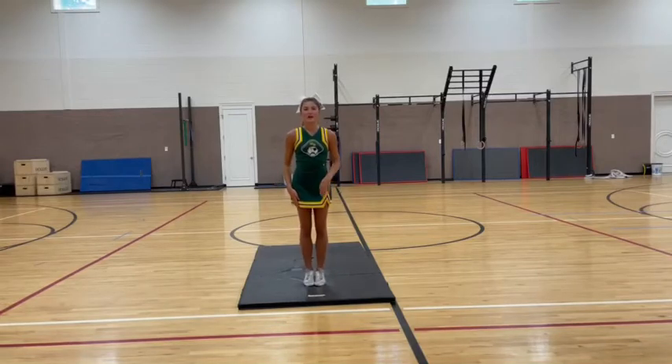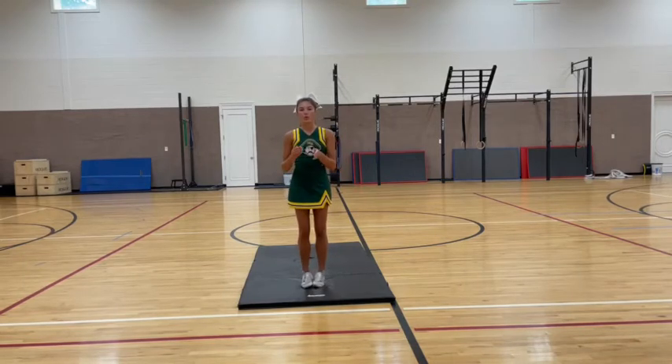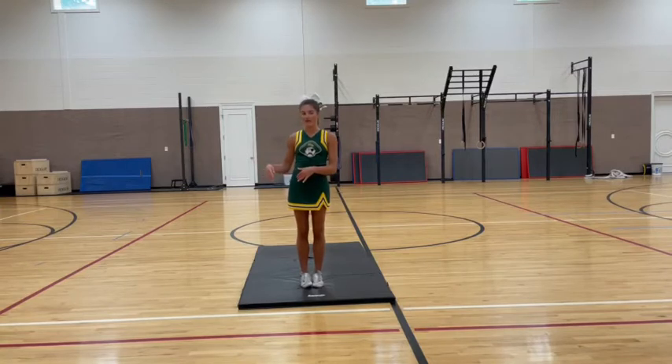I'm going to be explaining the jumps in the sequence that will be done in trials. The first requirement is either a single toe touch or a toe touch into a skill, such as a cartspring or back tuck, only if you have that.